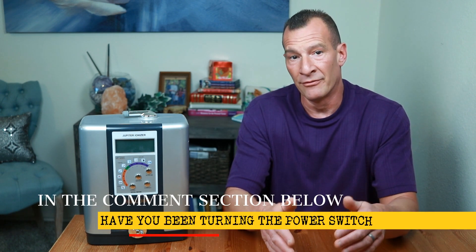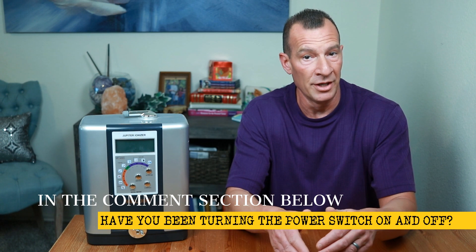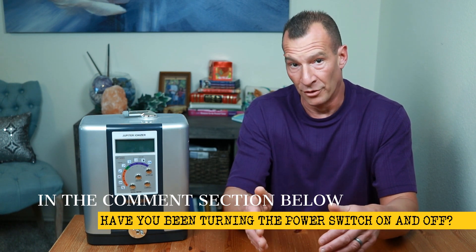Don't forget to check the description area for important links, and let me know in the comment section if you're one of those people that have been turning the power switch on and off. Remember to subscribe to the channel by clicking on this round button right here, and you can watch some of the other videos in the Water Ionizer Wednesday series by clicking on either one of those right over there. Until next week, enjoy your water ionizer — and don't break it!